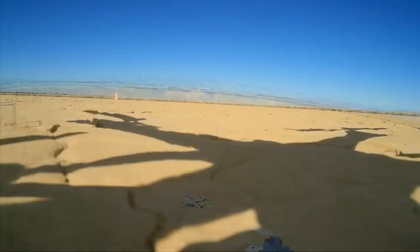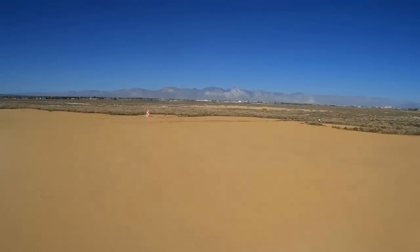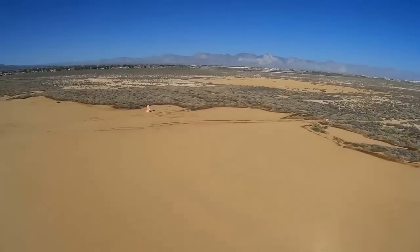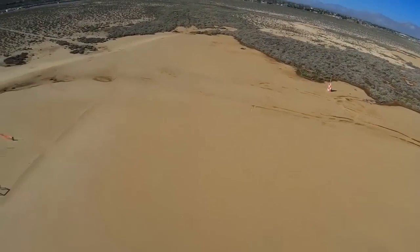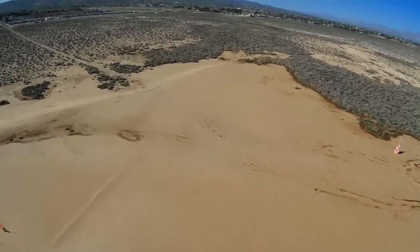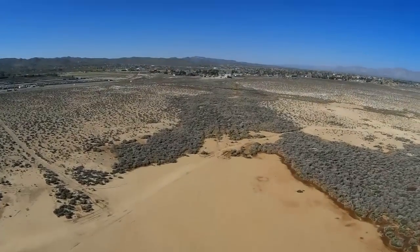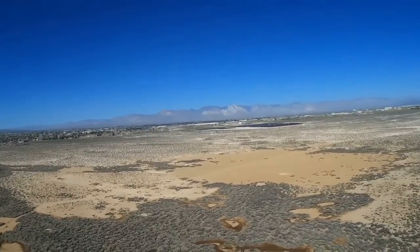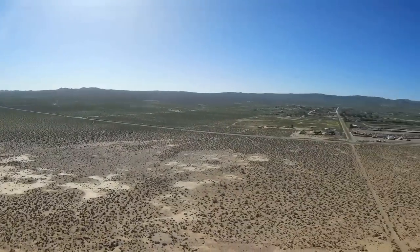Let's go for a flight. I've got a breeze about five miles per hour today coming from the east, in the direction we're pointing right now. So I'm going to send it upwind a bit, gain some altitude, and then put it into hover and do a slow rotate. This wind is pushing it back — maybe it's a little faster than five miles per hour.